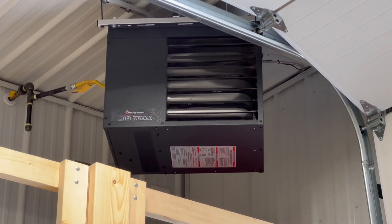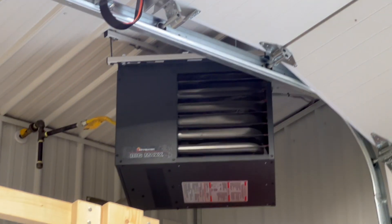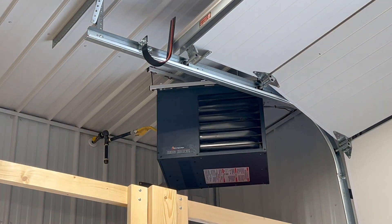Hey everyone, if you watched my video on the Big Max furnace for my pole garage, I want you to take a look at this video where I'm making just a little modification, and hopefully this will resolve my issue. Last year I installed this Big Max furnace by Mr. Heater and it heats my garage really well.